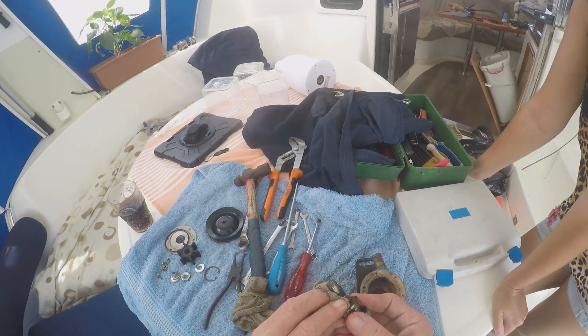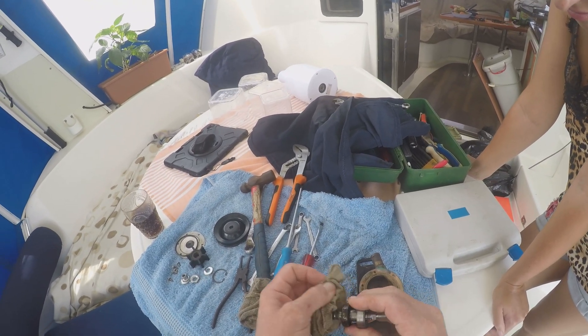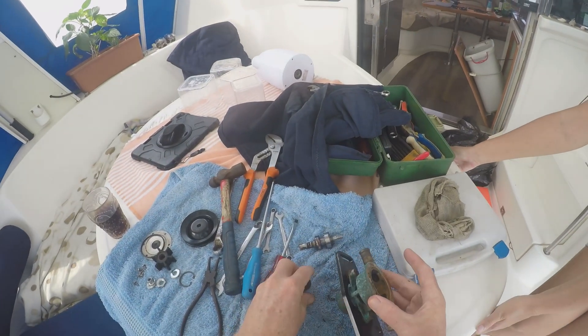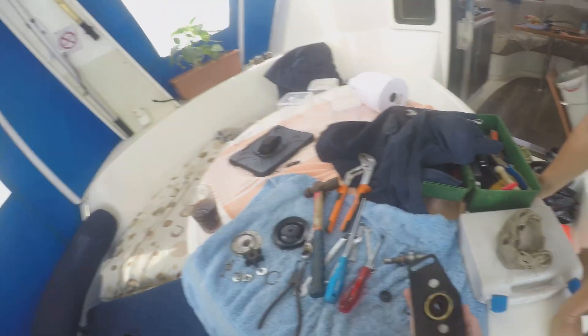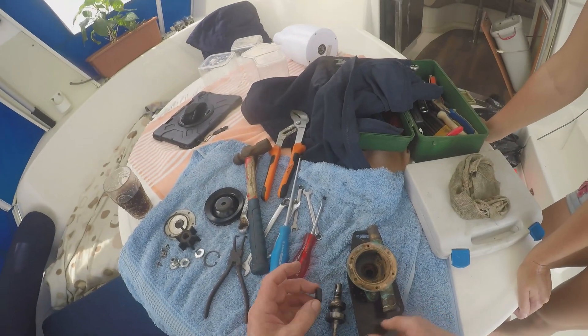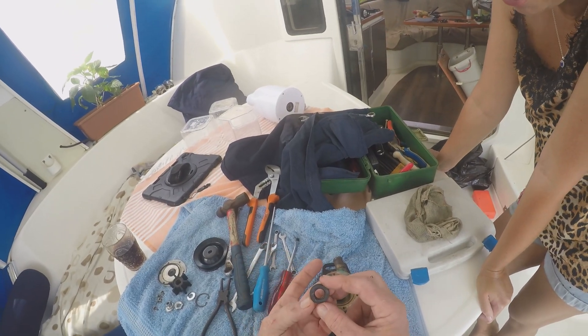The springs are dirty — I'm going to get some wet-and-dry paper and clean them up. Look at these — they are corroding. So I need to take these out and put the stainless steel ones in. That's the water pump, but this seal, like I said, is 70 Rand versus 20 Rand.